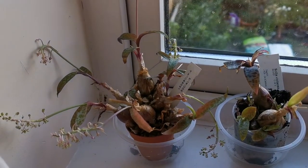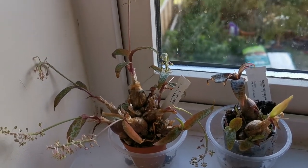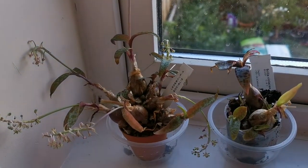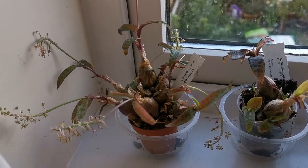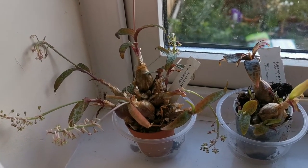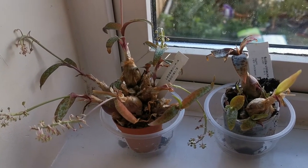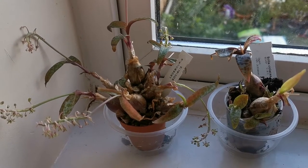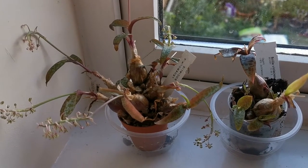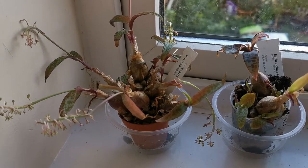Hello everybody from Plant Reviews. Today, 11th of May, mid spring, I will talk about one of my indoor succulent plants that is related to some of the garden plants I have in the garden. This is indeed a kind of squill, the Silver Squill, also known by the scientific name Ledebouria socialis, or the synonym Scilla violacea.